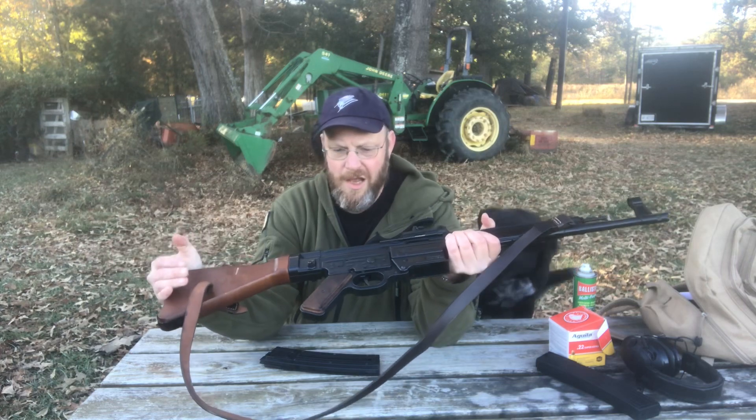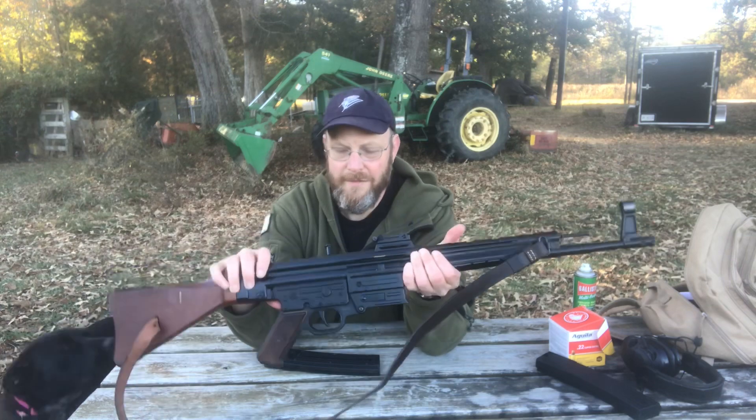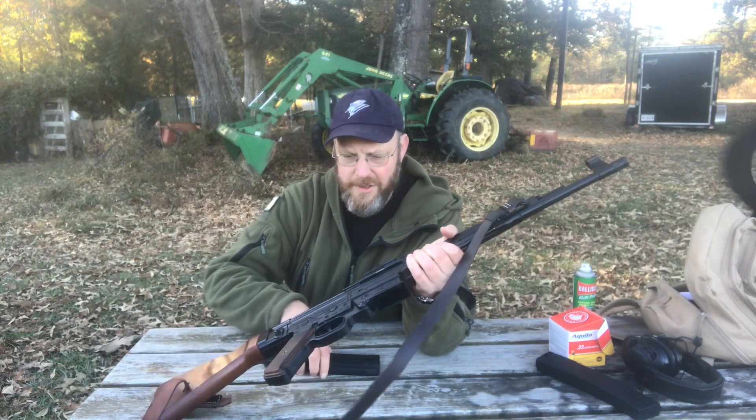It has a wooden stock, wooden grips, and a dust cover reminiscent of other modern rifles. When you charge it, it pops open over the ejection port.